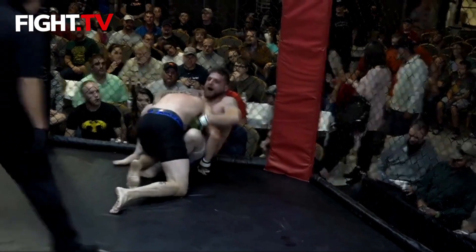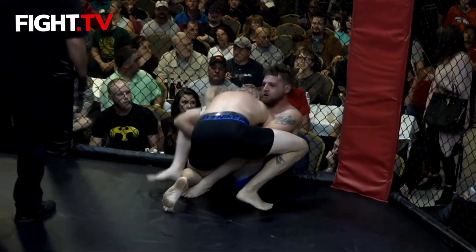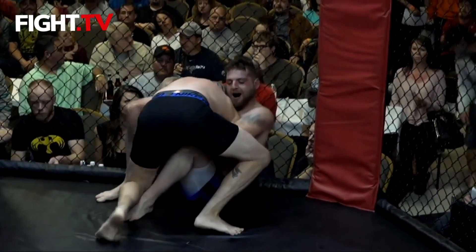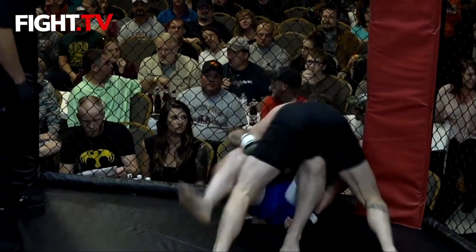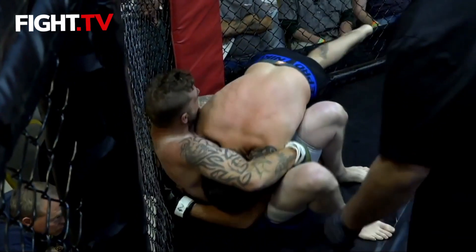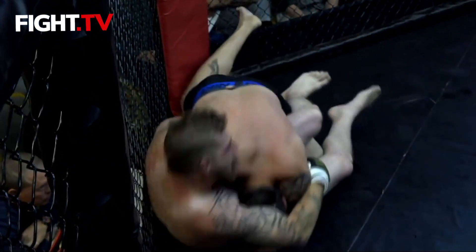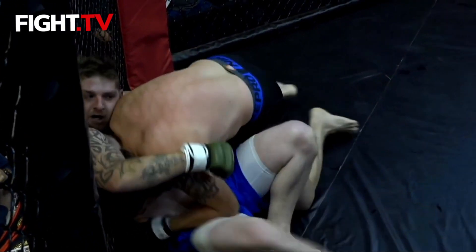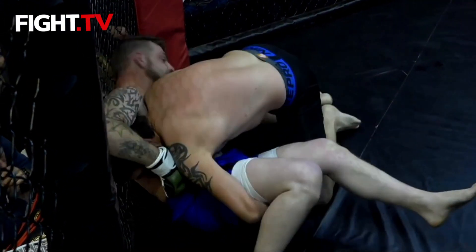Couple of takedown attempts, nice scrambling — pretty exciting fight so far, Jim. Yes it is. And they're only one minute into it. Williams is working for position; the fence is definitely helping Jeremy right now, I think.